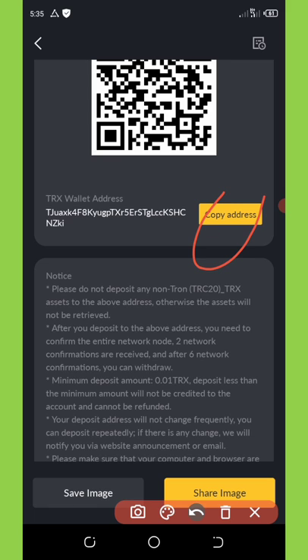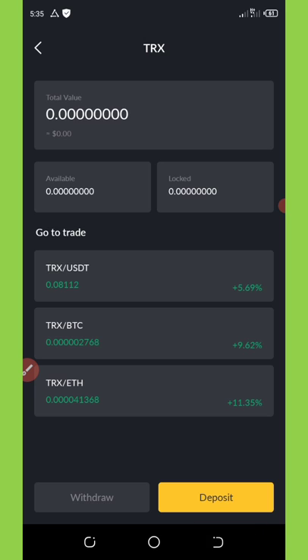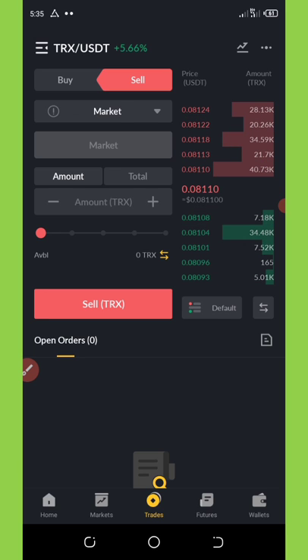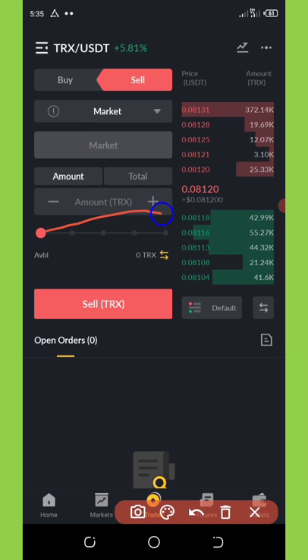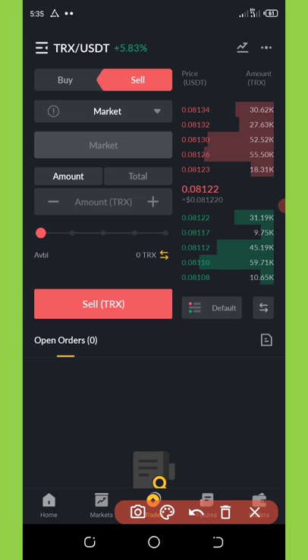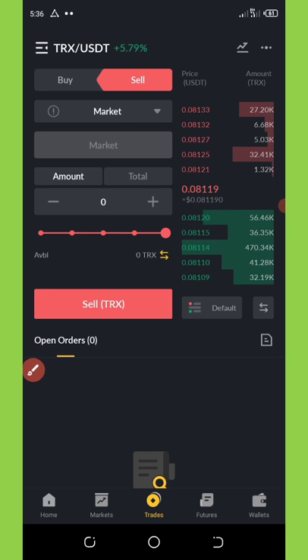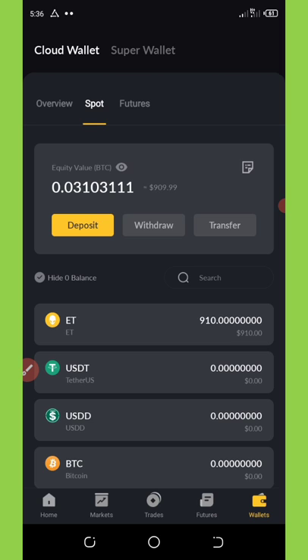Once you copy your address, go to any wallet that has TRX, deposit the TRX there, then click on the sell button. To enter the amount you must first change the order type to market or limit — I'm leaving it on market, meaning it sells at the current market price. Enter the amount of TRX you want to sell. You can drag the slider to the end to sell all your TRX. Then click on sell.